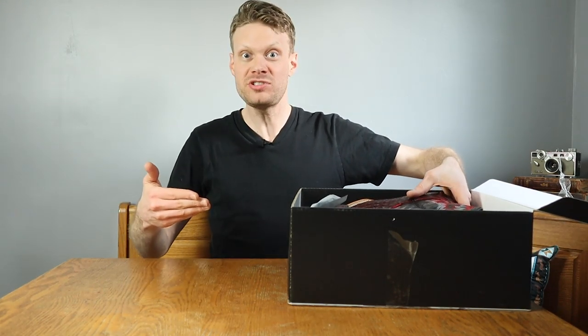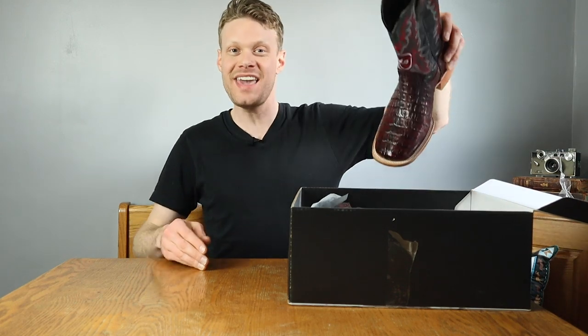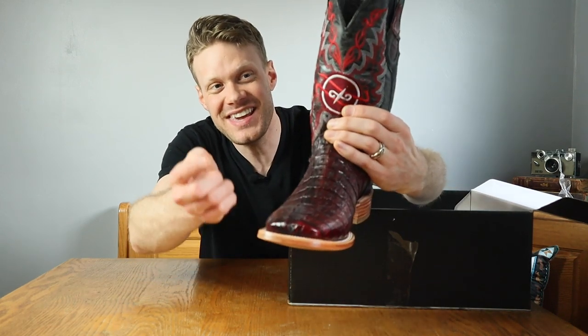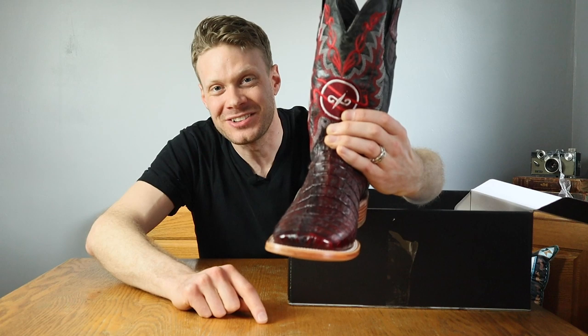Since we are still in giveaway mode, consider this an extra video. The boots are red caiman square toe with the Rusty Crowbars logo — the Jeremiah Craig and the Rusty Crowbars logo — in the shaft.